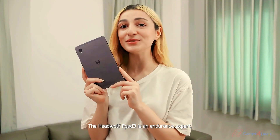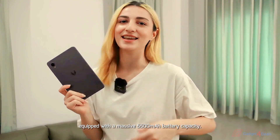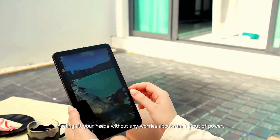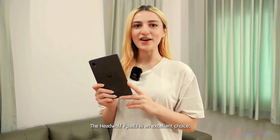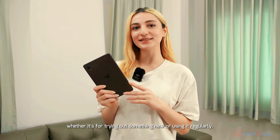The HeadWolf FBAT3 is an endurance expert equipped with a massive 5500mAh battery capacity. You can use it all day long, meeting all your needs without any worries about running out of power. The HeadWolf FBAT3 is an excellent choice, whether it's for trying out something new or using it regularly.